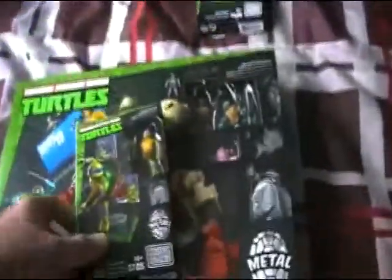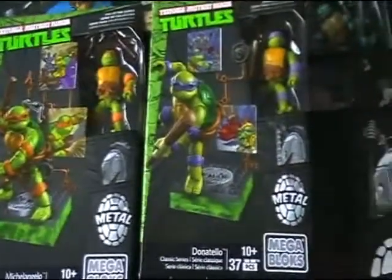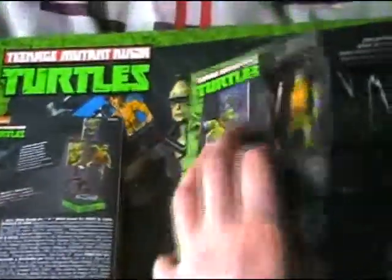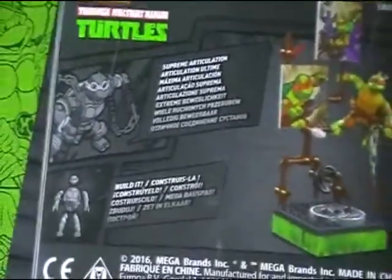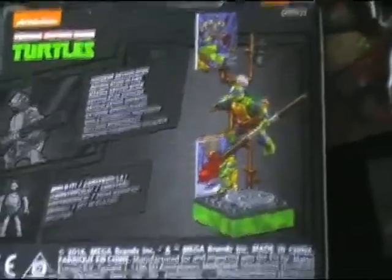I overlooked it, but you also get the Krang figure, which is actually really cool — really nice detail. On to these other figures, I'll give you a quick look at the boxes. It claims these are articulated. Nice little figures, I do like them. And they are on scale with the other ones in the set, so it'll work out.